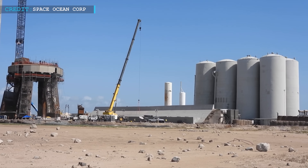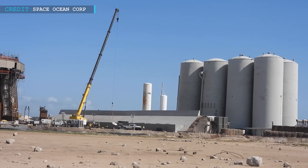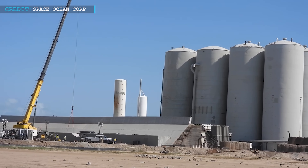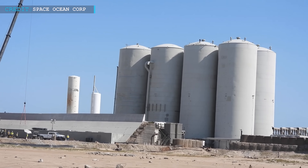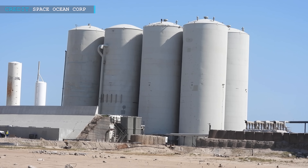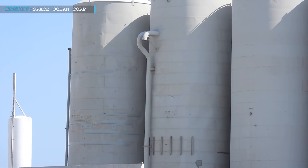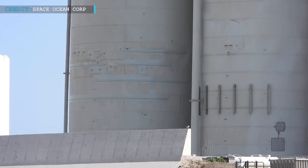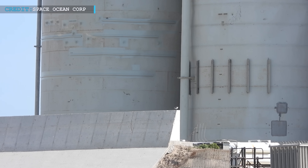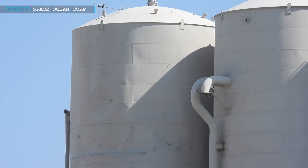In addition to the OLM construction and Starship testing, SpaceX also made significant renovations and expansions to the tank farm. This facility is crucial for storing commodities such as liquid nitrogen, oxygen, and methane, which are essential for the operation of Starship vehicles. These enhancements ensure that SpaceX has the necessary infrastructure to support its evolving needs and the increasing demands of its space exploration endeavors.